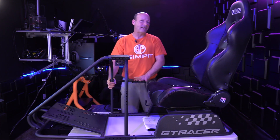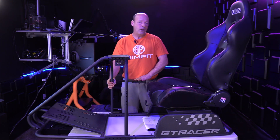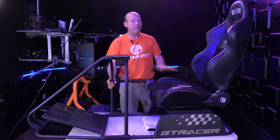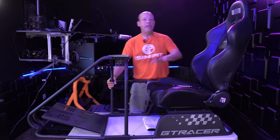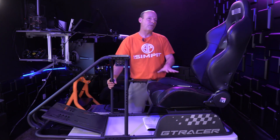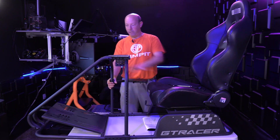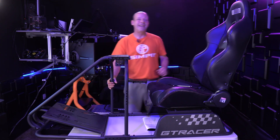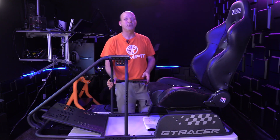If you were stepping up to higher-grade equipment — same with the wheel and the pedals — you'd probably be looking at a different rig anyway. This keeps us in that entry-level territory, converting from a desktop driver into their first sim rig. I don't think you could do better than this one for the price, but it does have its limitations based on being a lightweight build and having that pedal rake. We're going to go ahead and drive it next.